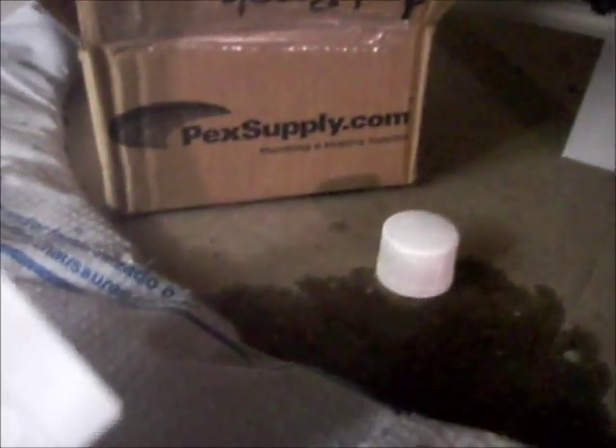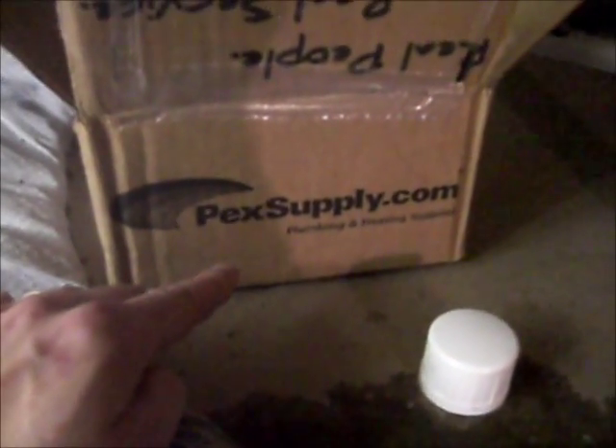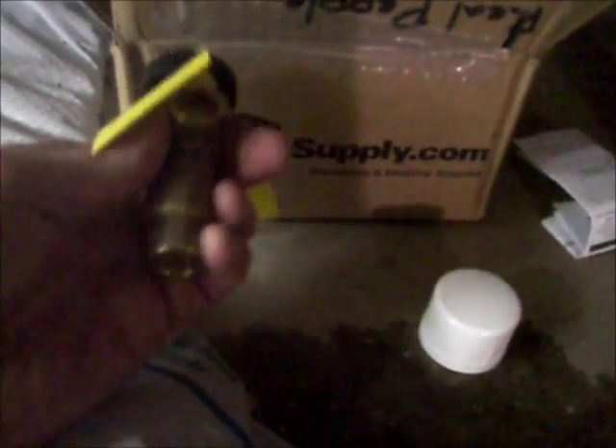Home Depot didn't have any decent ones, so I ordered something from pecksupply.com — they're quite reasonable, about $35 a piece. These are a new kind of mixing valve with a sweat fitting, versus the washer fitting on the Honeywell. The washer fitting is absolute garbage because it actually leaks.